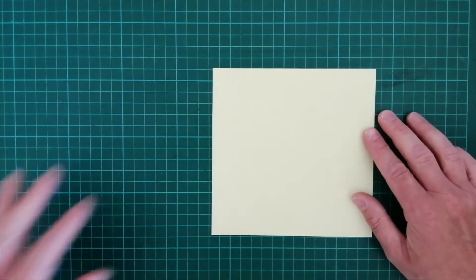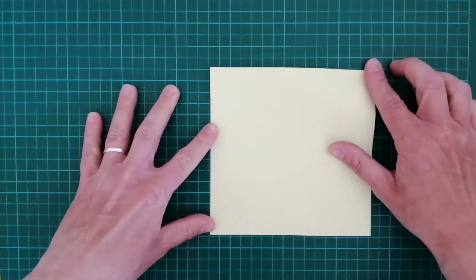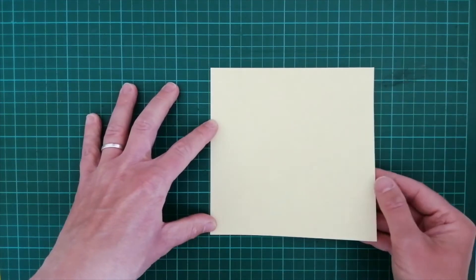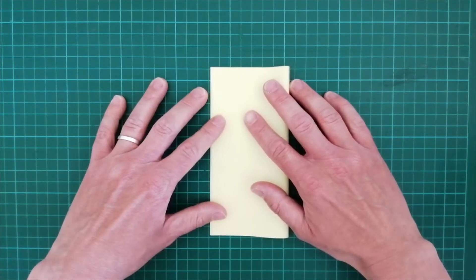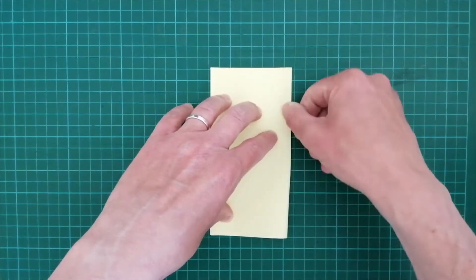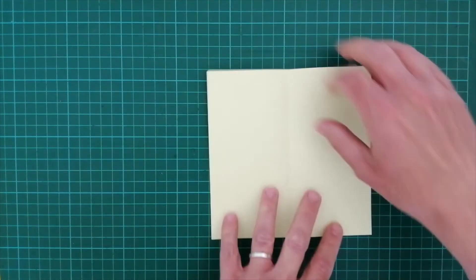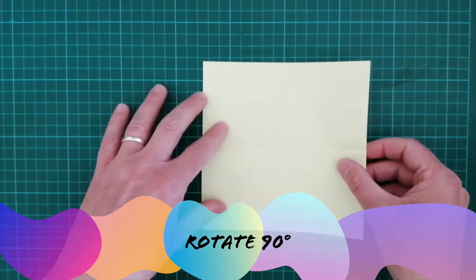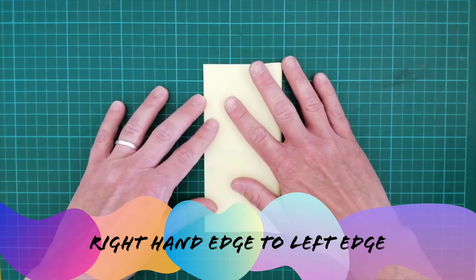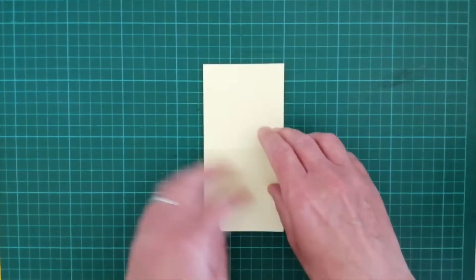I'm going to use a 15cm square piece of paper to make a butterfly of this size. So we're going to fold the right hand edge across to the left, line up as neatly as you can, put in a strong crease. Open the sheet. Rotate 90 degrees. Again fold right to left. Open up.